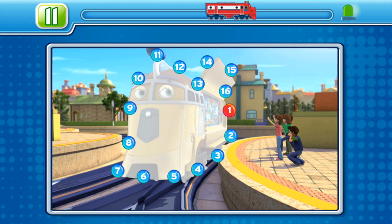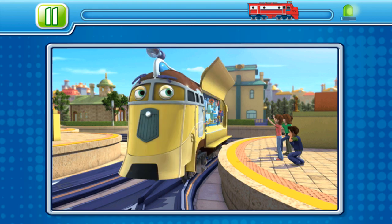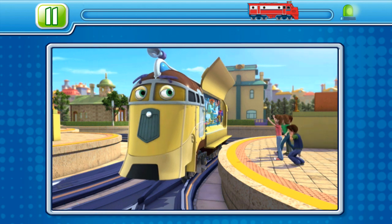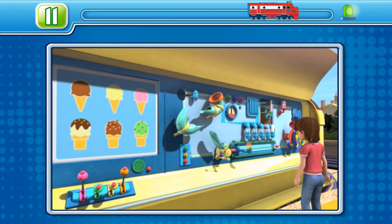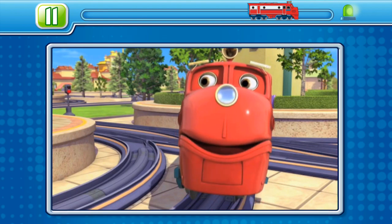Put your finger on the flashing dot and draw lines between each dot in order. Well done! Ice cream for everyone. Strawberry and chalk. You like them a lot. We love Frostini! Everyone loves Frostini!